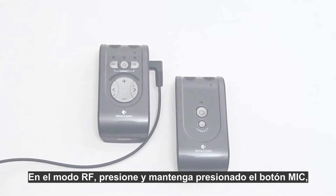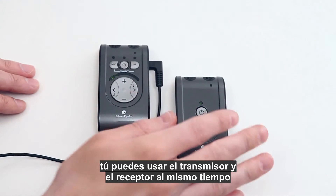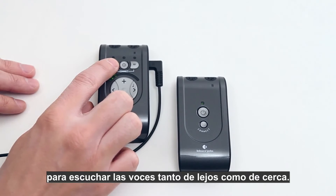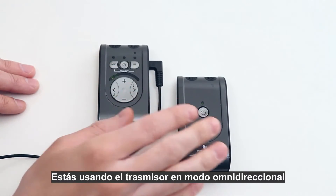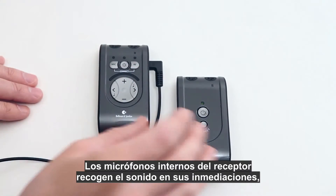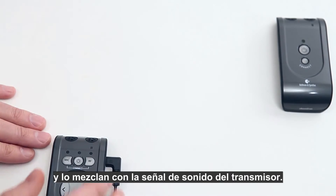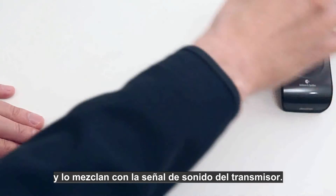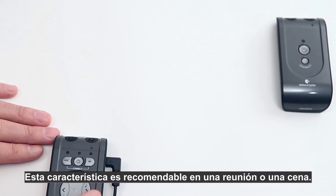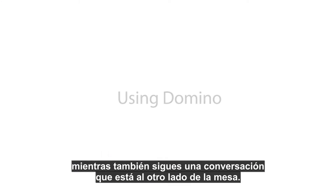By pressing and holding the mic button, you can use the transmitter and the receiver at the same time to listen to both distant and nearby speech. You can use the transmitter's omnidirectional mode to pick up sound at a distance, while the receiver's internal microphones pick up sound in your vicinity and mix it with the signal from the transmitter. This feature is useful in a meeting or at dinner when you want to hear people near you while also following a conversation on the other side of the table.